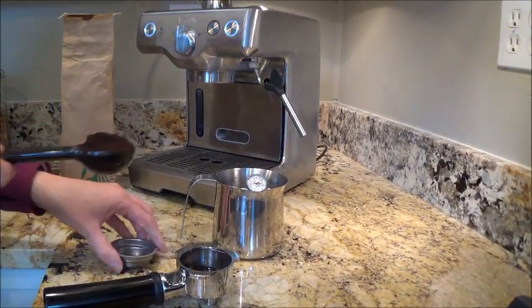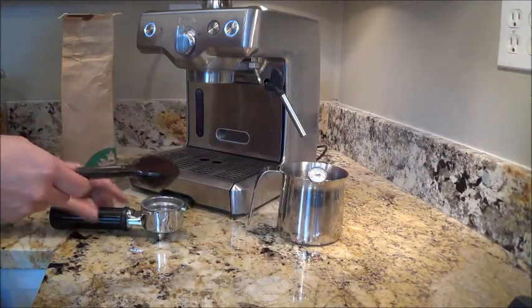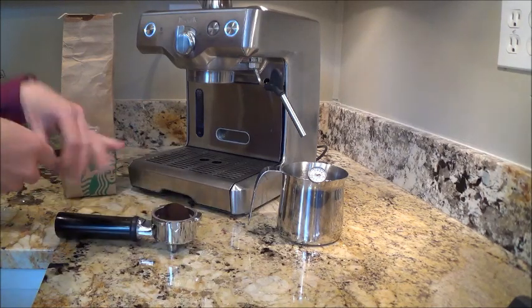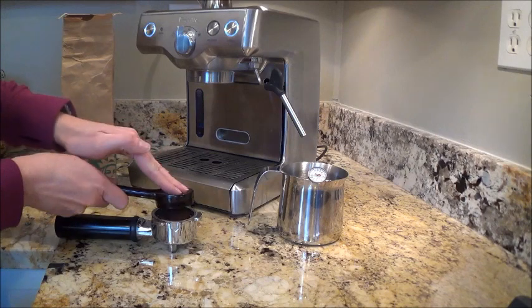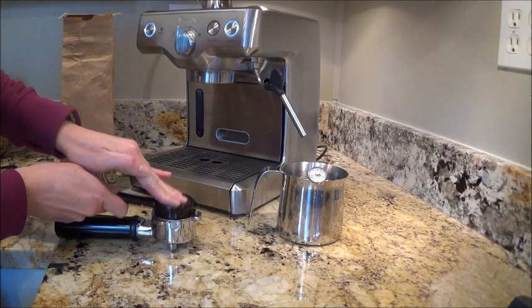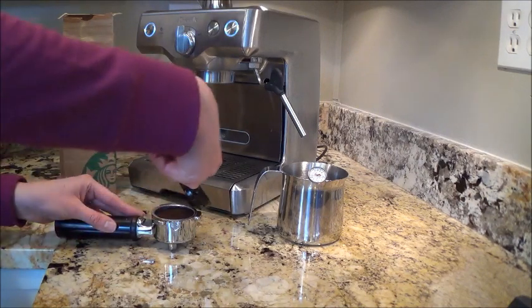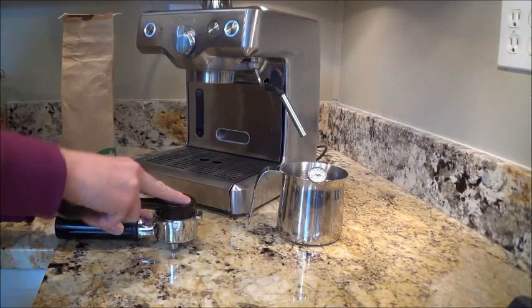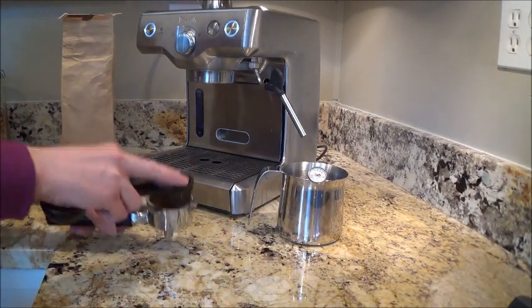You have to make sure your filter basket is in there, snapped in. I'm just going to put the scoop in and take this flat side right here and push it down. You don't have to push too hard — someone told me once it's like 30 pounds of pressure, but I wouldn't worry about it too much. Again, I'm not a professional. I just make sure it's packed down.